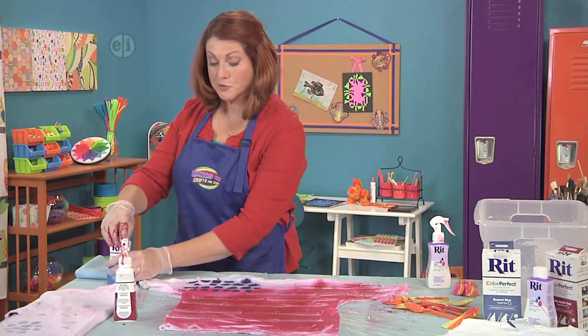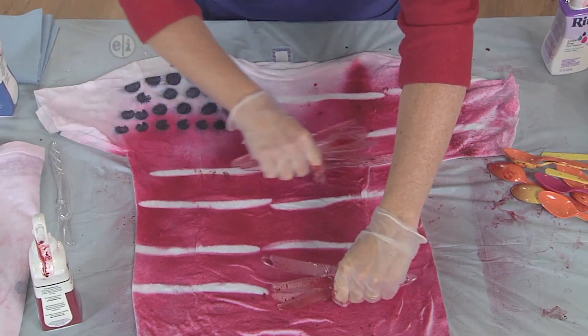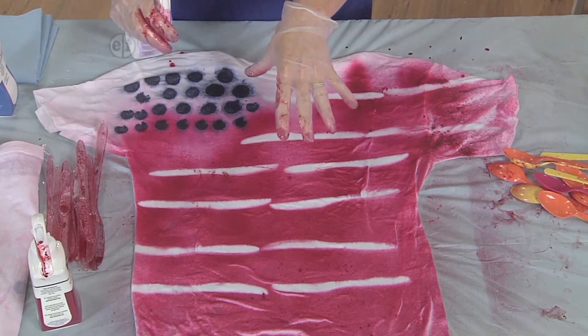Alright, let's remove those knives and see how the pattern looks. Now let's not forget — we're going to go ahead and do that spray fix so that the dye stays in place.